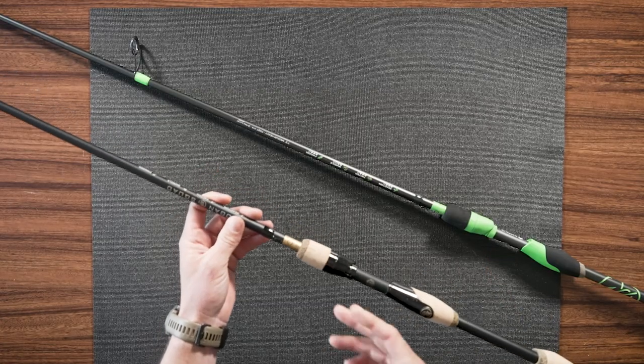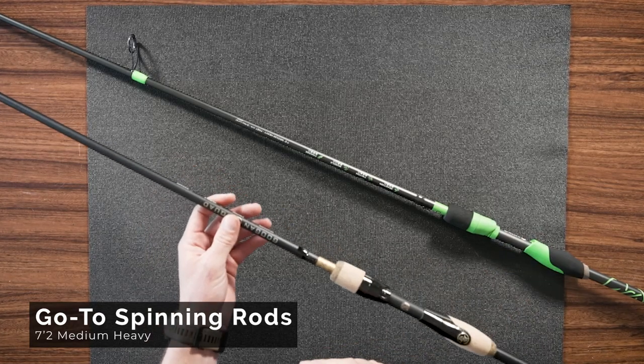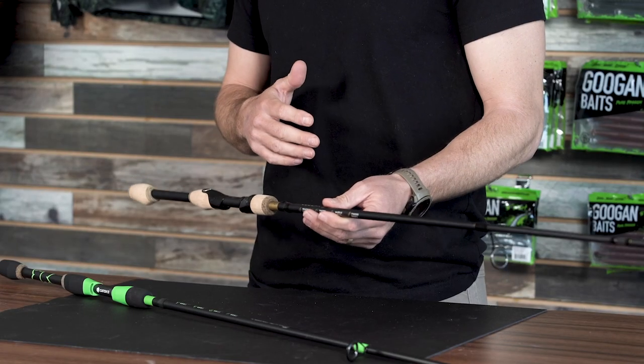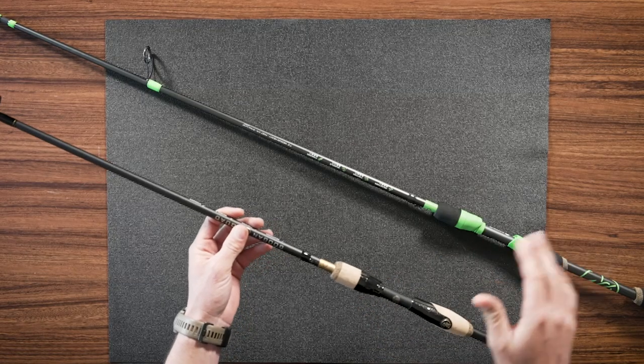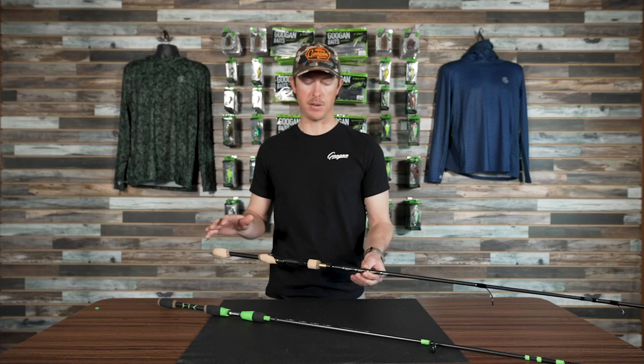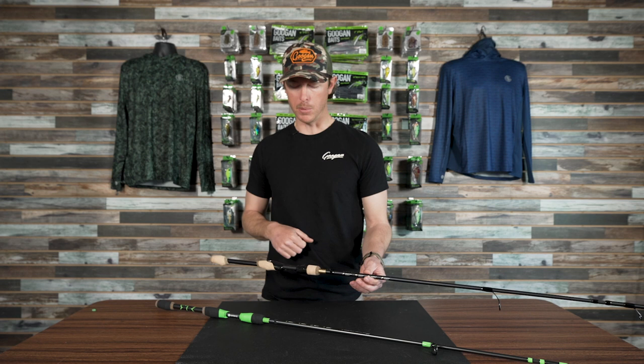In the go-to spinning series, these are 7-2 medium heavy, and there are so many things you can do with that size and power rod. We have this in a two-piece as well, so this makes a fantastic travel rod if you just want to break this down and have a little bit heavier rod to take on trips. We've got it in the spinning combo now.